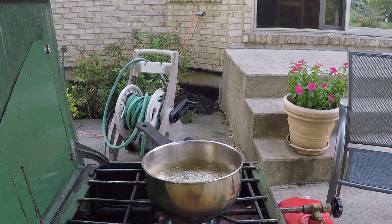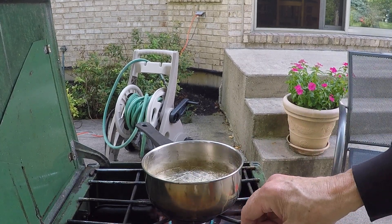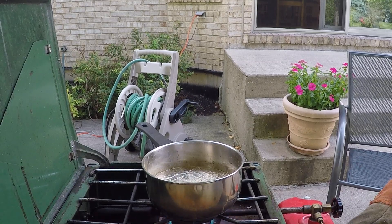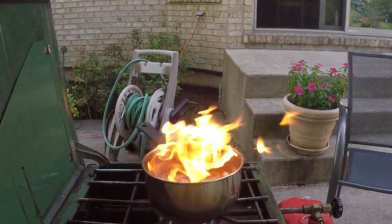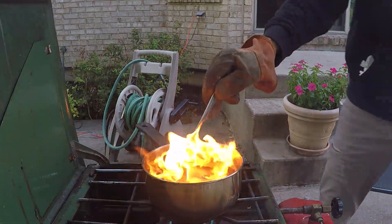All right, we're going to do the same thing. We're going to flux and then we're going to pour into the mold. So we're going to add our wax, dogs, and cats.